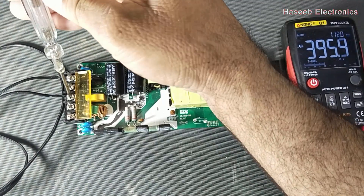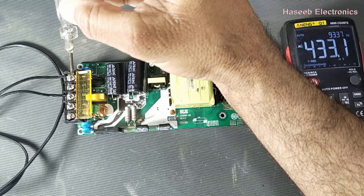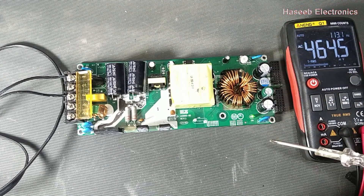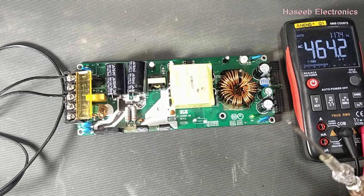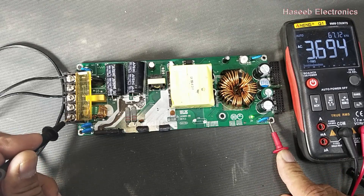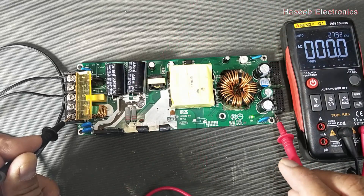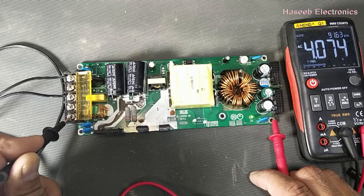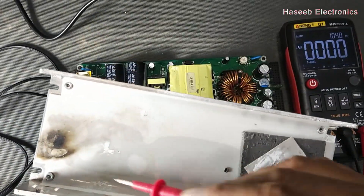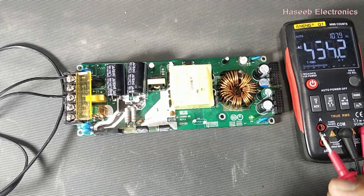It is a normal electrical tester — when we connect it to line or neutral it glows, indicating that the phase of the line component is available. But if you connect it here on the output, it must not glow because it has isolation. If we check with a multimeter on the output side with the ground terminal, it is approximately 3.6V AC, on the positive side 4.3V, and on the low side 3.94V.